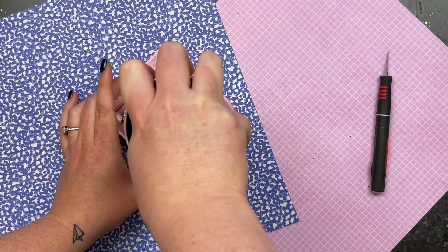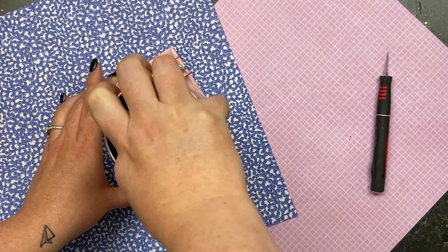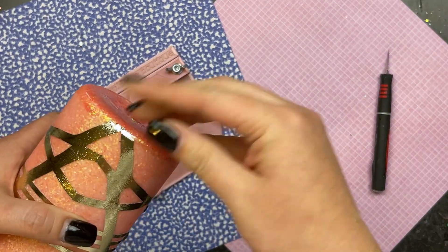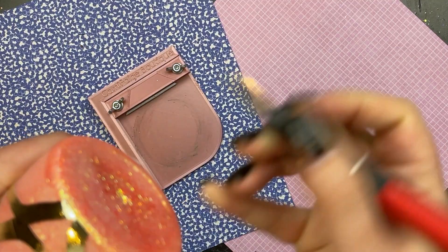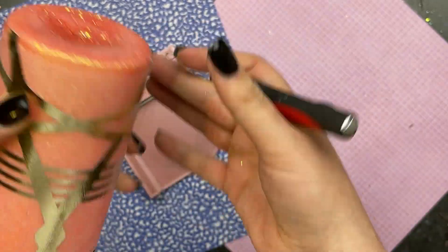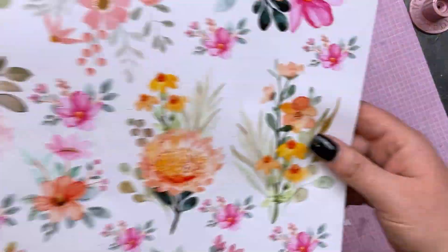I'm going to spin this cup on the vinyl trimmer from Cammie Page Boutique just to make sure I've got a nice even line at the bottom. The template was applied straight so I shouldn't have an issue, but I'm just going to cut off any of the excess at that bottom rim. Then I'm going to take my time making sure that all of the vinyl is nice and pushed down on the cup. Then I'm going to move into a coat of epoxy, and like magic here it is dried and it is time to apply our florals.